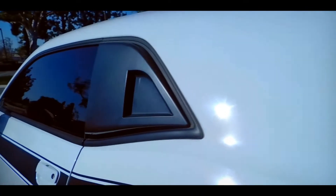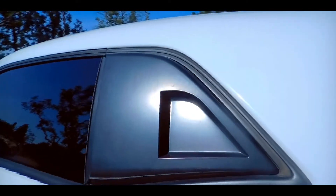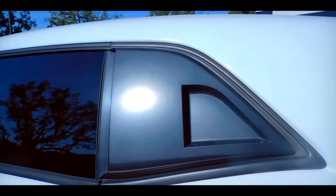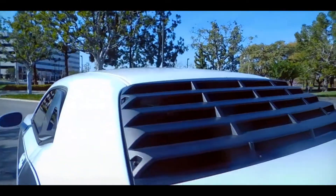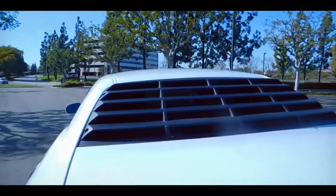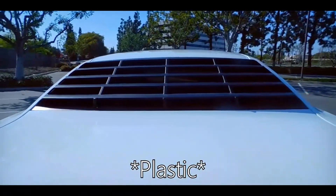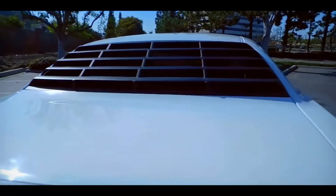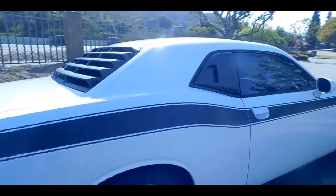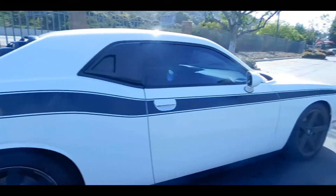I'm going to start with the very first mod I've done to the very last, starting with the window louvers. The rear passenger and driver's side as well as the rear window are all from MP Concepts. They are made out of injected molded ABS construction. They don't feel cheap at all and I like the look it gives to the Challenger. I've had them on the car for over a year and honestly I haven't had any issues with them.